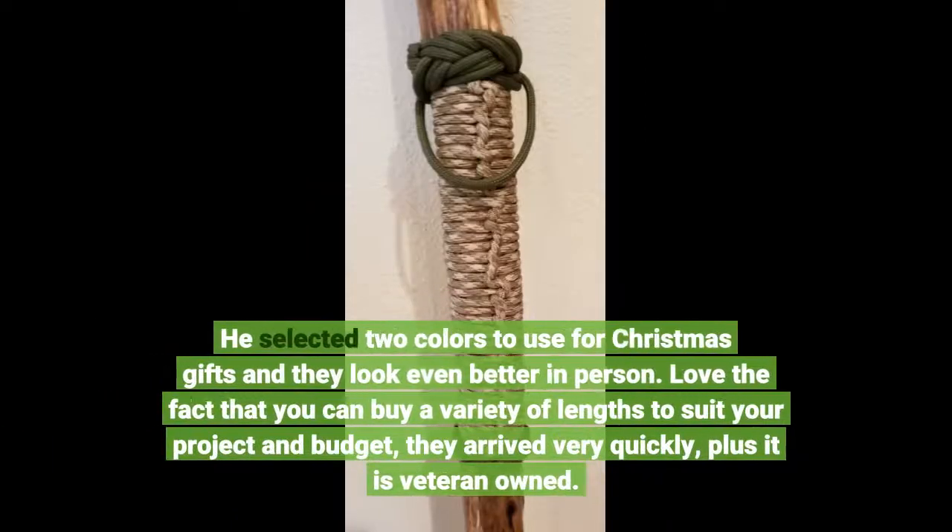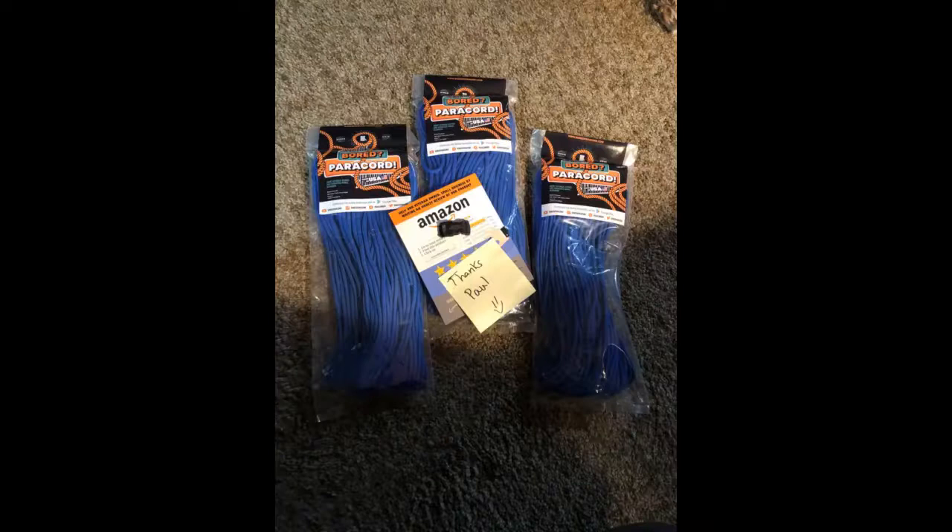He selected two colors to use for Christmas gifts and they look even better in person. Love the fact that you can buy a variety of lengths to suit your project and budget. They arrived very quickly, plus it is veteran owned — we will definitely purchase again.